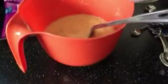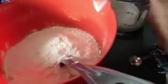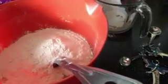The recipe calls for one and two-thirds cups of flour, which I'm putting in now, and then it calls for a teaspoon of baking powder and baking soda.